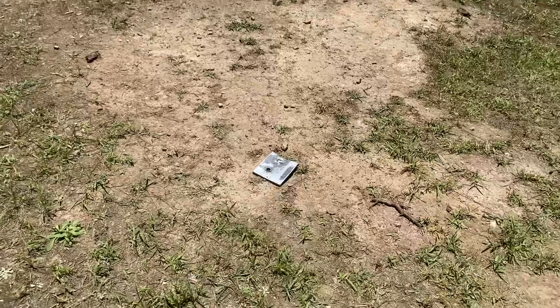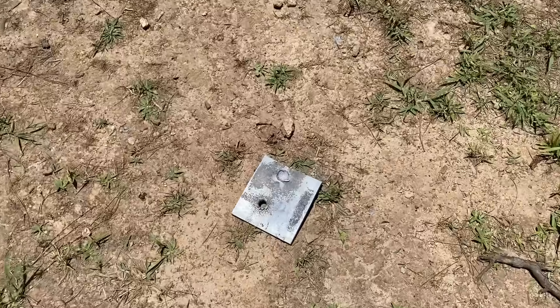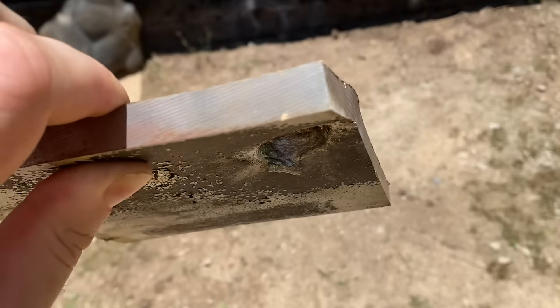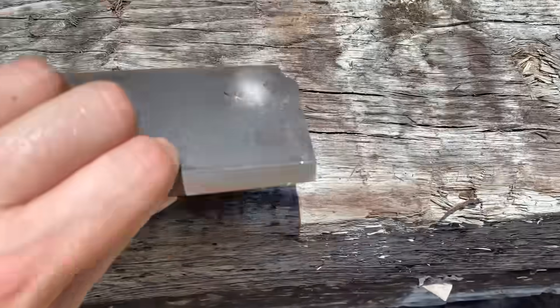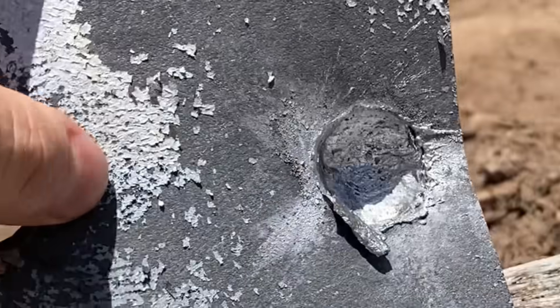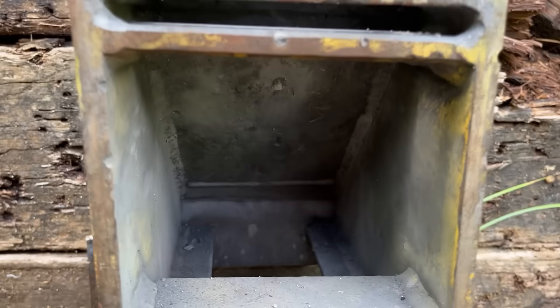Holy shite balls — it flung that steel a good 10 feet away from the wall. Looking at the results, it seems like if it wasn't supported by the wall it would have punched through, but barely. If that was in the steel sled I can almost guarantee it would have punched out that wad fully, but I didn't want to destroy the sled.